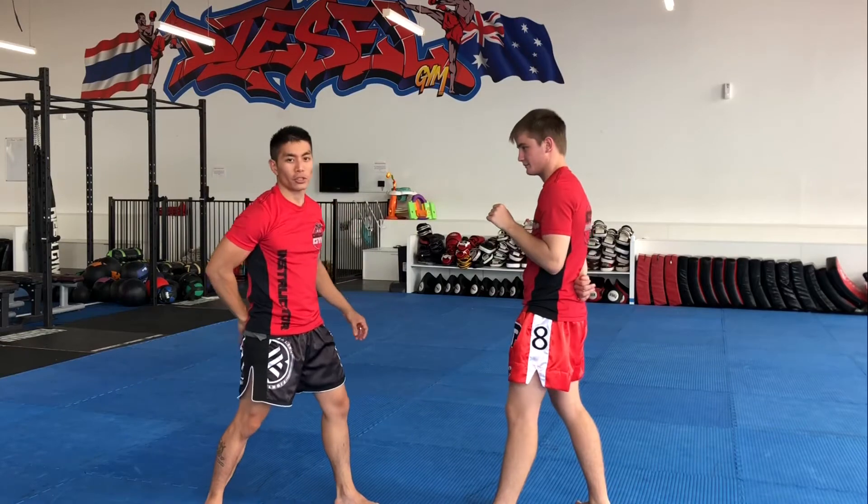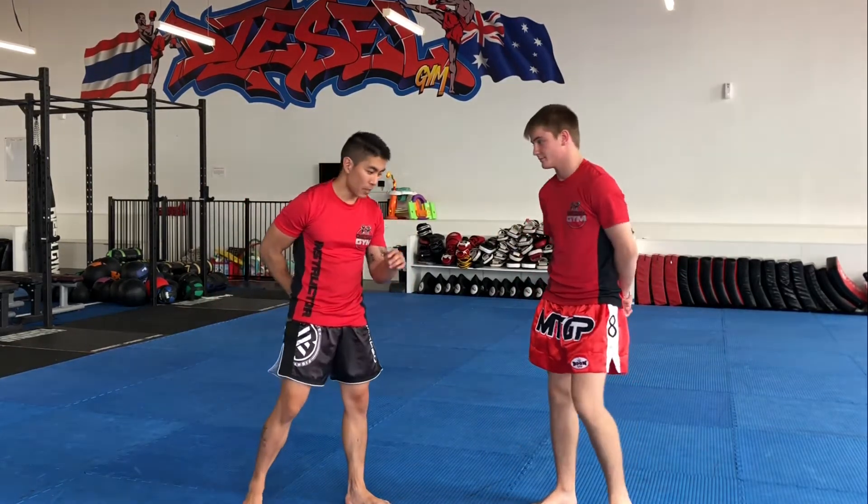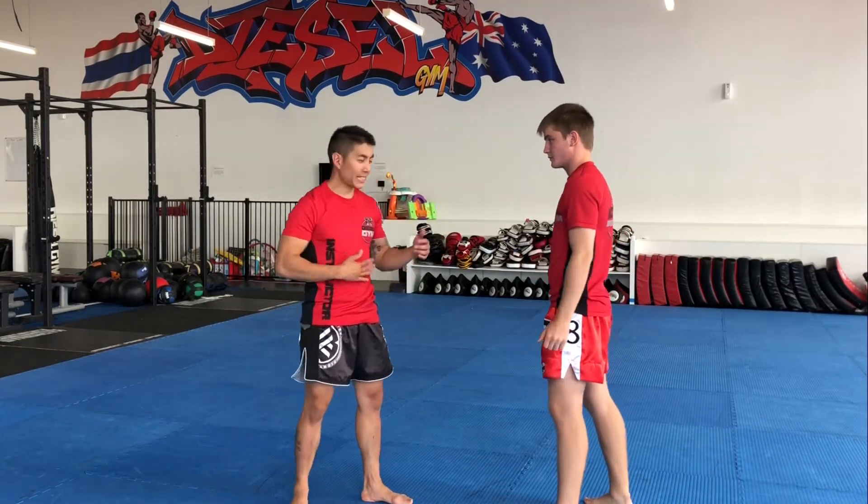We're just trying to tag each other on the shoulder. You set the time for one minute — that's your first round. Just the left hand, one hand behind your back, in your normal stance. The next one we do is shoulder-belly tag.